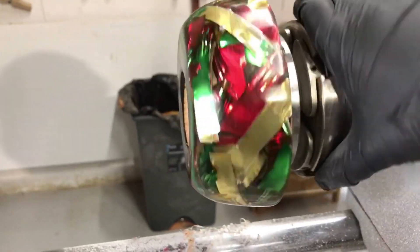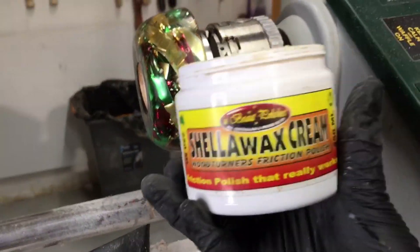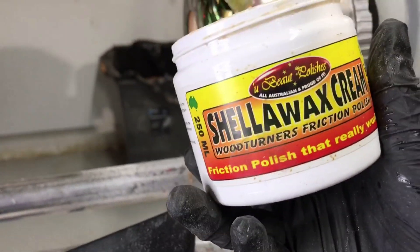Look how well this has shined up — this is going to look like a really, really cool Christmas bowl. I've just finished it off with some sanding and it's come up really nicely.